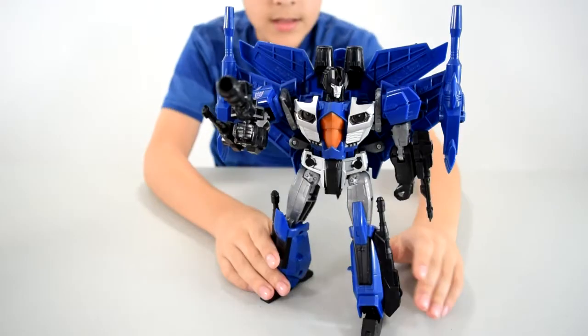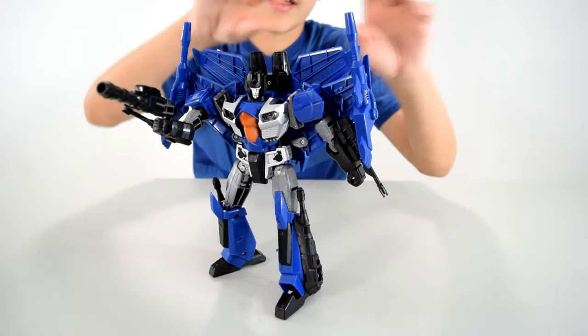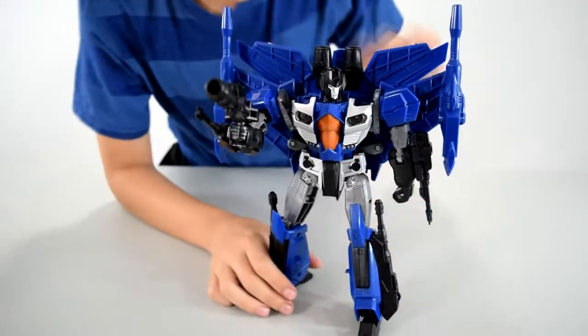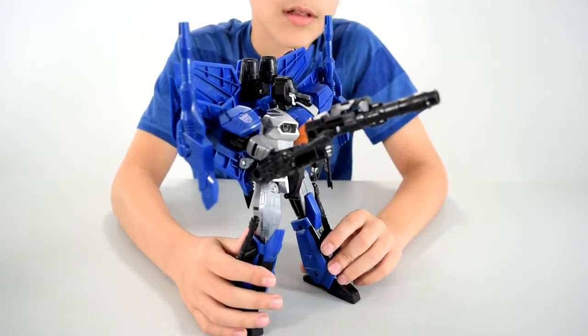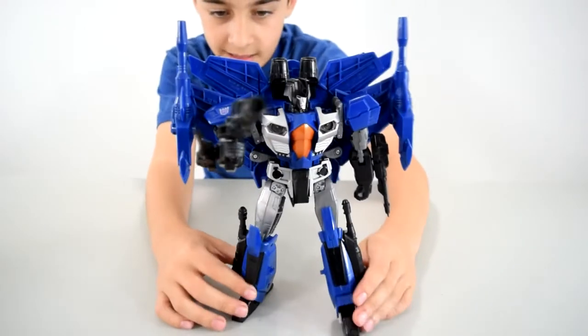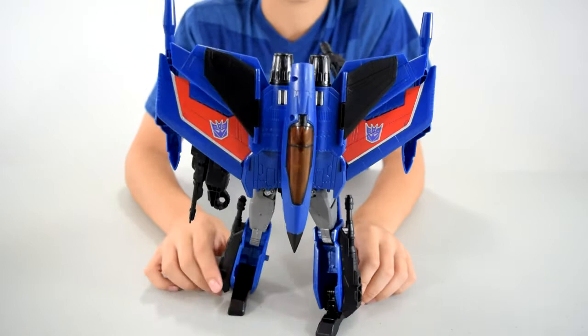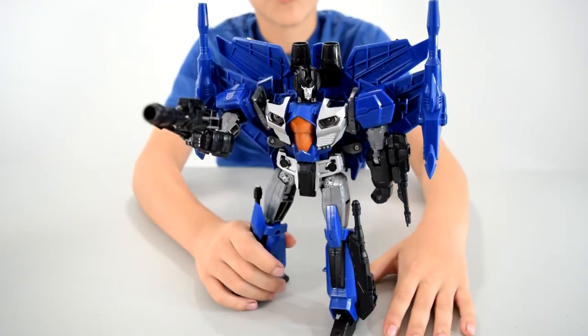Here's Thundercracker. His overall color is blue with some black and gray. He has wings on the side, posable missiles, and two engines right here. He has missile launchers attached to his arms, which makes him look super cool, and guns on his legs. On the back you can see the cockpit and the Decepticon symbols on his wings. That's Thundercracker in robot mode.